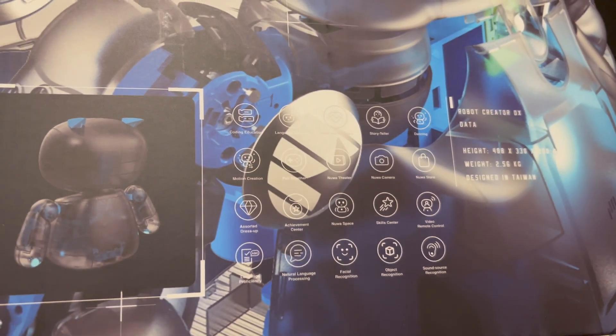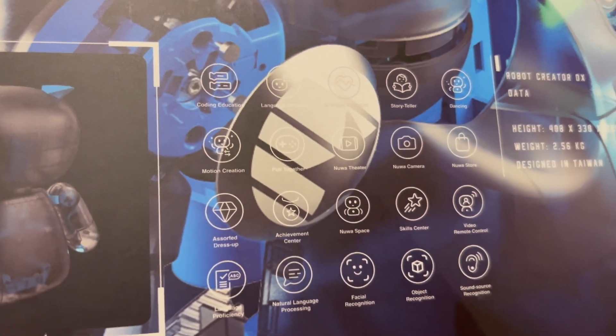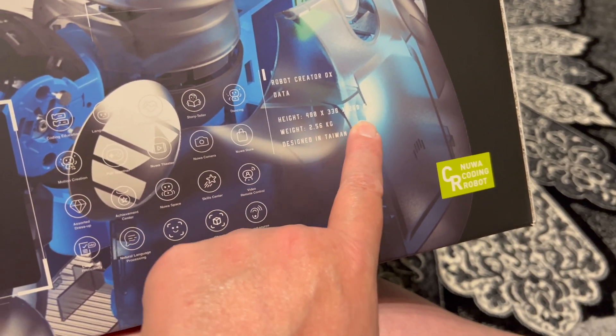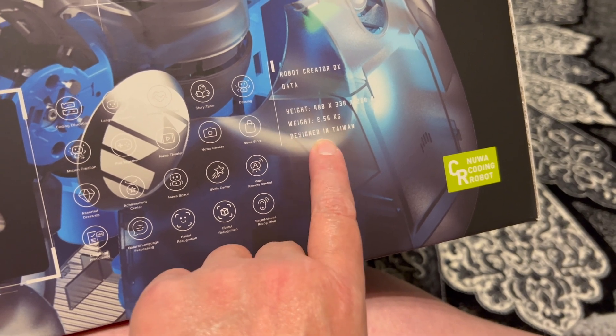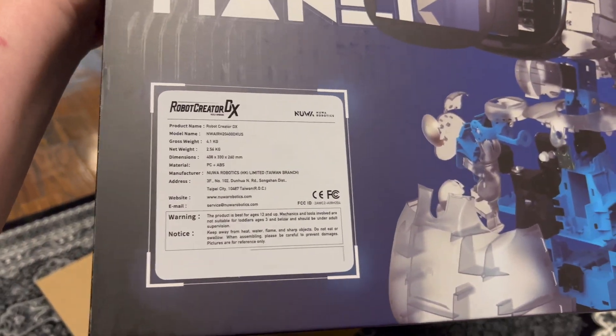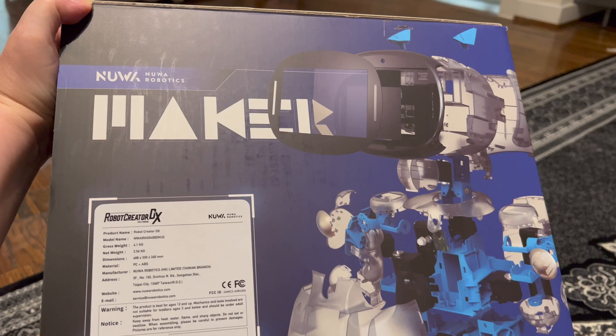There's Nuwa Theater, Nuwa Camera, Nuwa Store — basically a lot of pre-loaded capabilities. You can dress them up, there are achievements and a skill center, and features include sound source recognition, object recognition, facial recognition, and natural language processing — that's a huge one. The box also shows the height, weight, and it's designed in Taiwan.